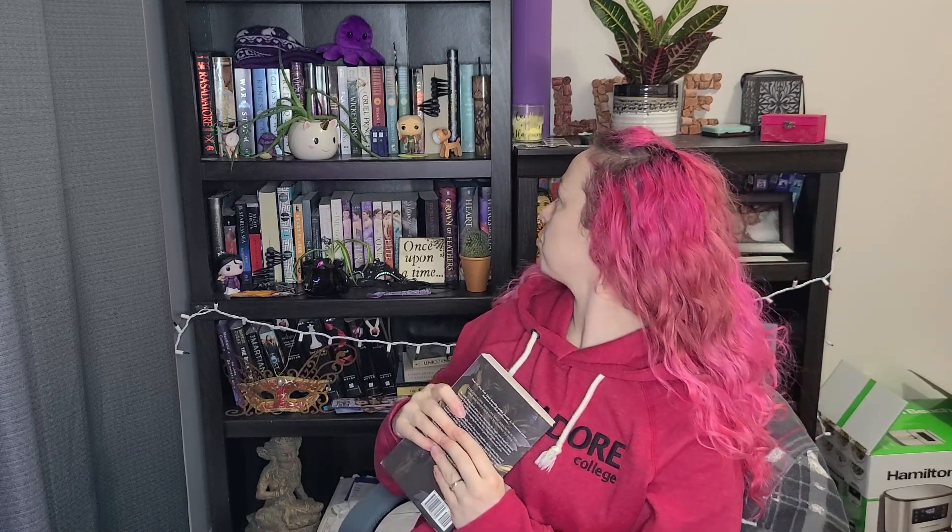Five out of five stars. If you like Sarah J. Maas, that's who I think of the most when I read Jennifer L. Armentrout's books. You could also compare it to Holly Black, or These Hollow Vows by Erin A. Craig.